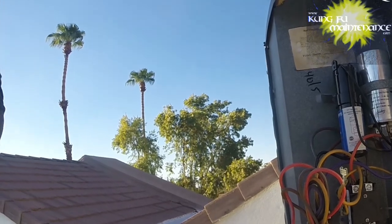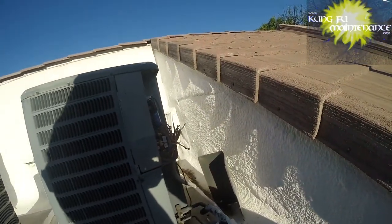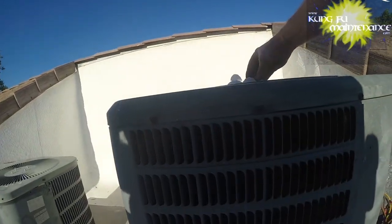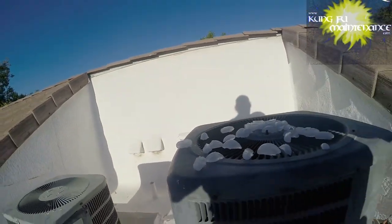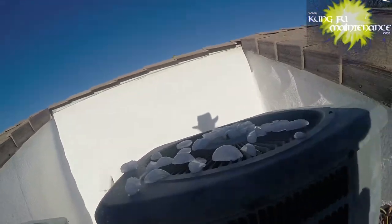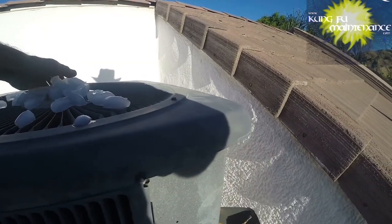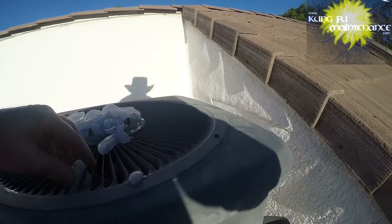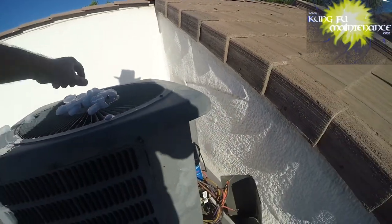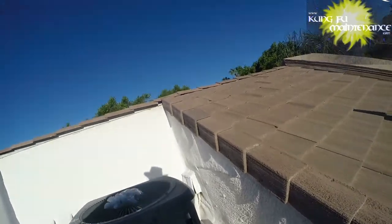Got a hat full of ice. Dump it on there so I can get my hat back — that's my shield. And this will kind of drip down on the compressor as a little secondary. The ice is really sticking to the lid — that's how hot it is. Again, if we can cool down this compressor real fast, then we can get that out of here.